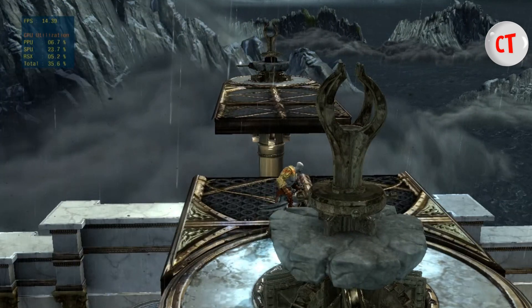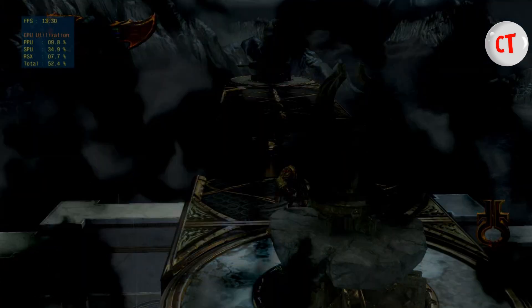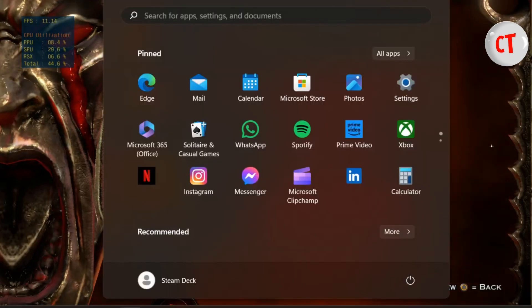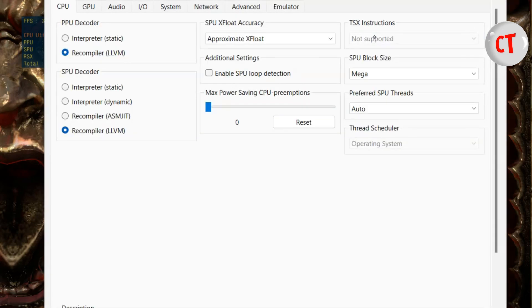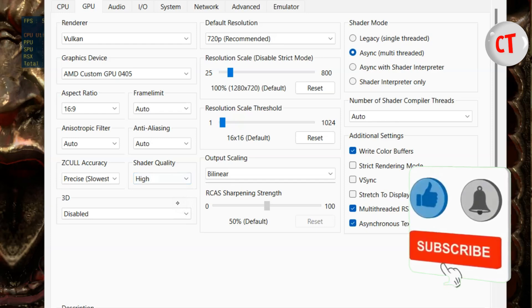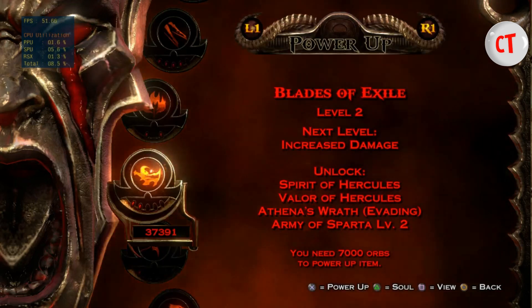I edited some settings earlier that I think are having some impact on the game. I'll go to custom configuration — I think it was the shader quality. I had left it on low earlier. Let me try high. Or maybe it's because I'm screen recording — I'm not sure which one made the difference, but it was much faster than what we saw earlier.